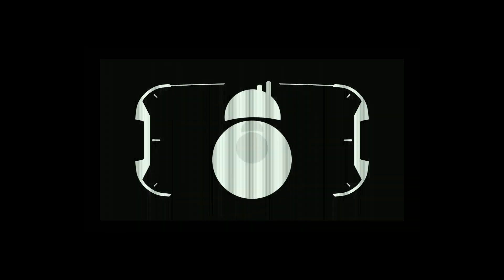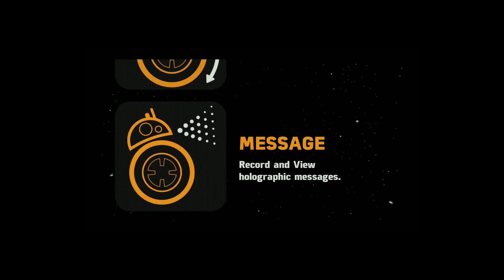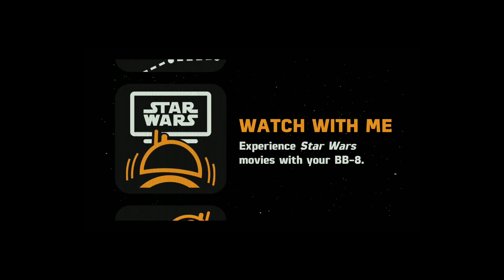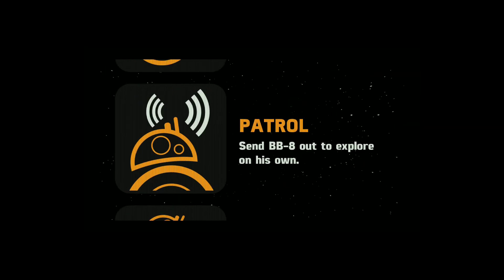One of the reasons why I chose this particular one was that it also allows you to code it. In a second we're going to cut over and show you what the app is like that comes with the Sphero BB-8, and then I'm going to take you to the really cool part — how to personally code it to do what you want, not just what's in the app. In the app you can drive the BB-8, create a holographic message, patrol on its own, draw a path for it to follow, even watch a Star Wars movie with BB-8.